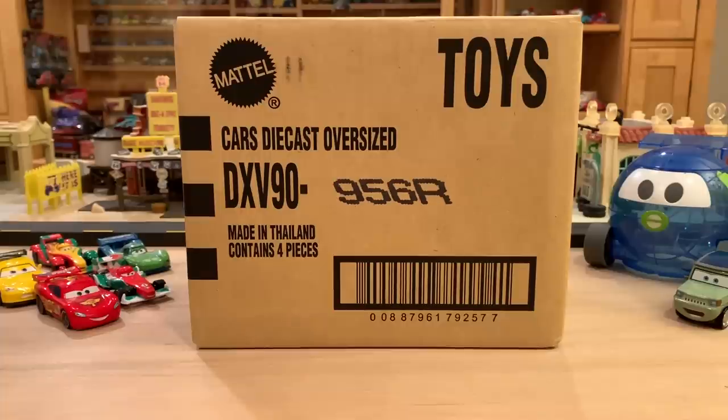Today is a very exciting day. Not only are we unboxing a case, but we're also reviewing the first Superchase of the 2019 Disney Cars mainline. And in my opinion, it is the best Superchase we've gotten in like four years. So I'm super excited to dive into this box.